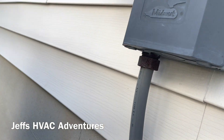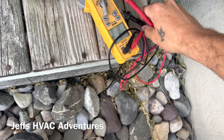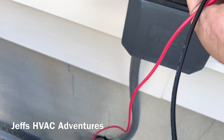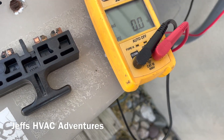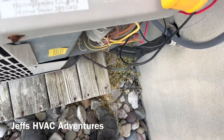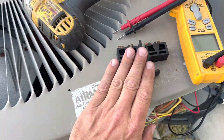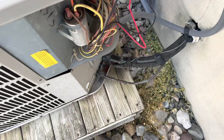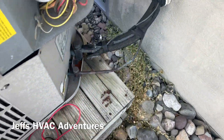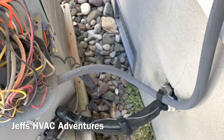The disconnect is off. Let's check to see if we have voltage there. Looks like we either have an off or a tripped breaker, so let's find the breaker. We're going to leave the disconnect off until we get the breaker replaced, that way if there's a short to ground or something like that, we can be out here when the unit does it.